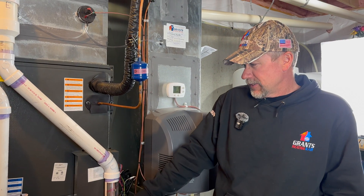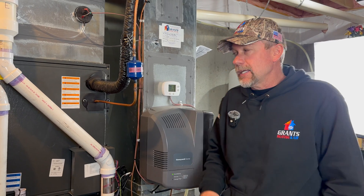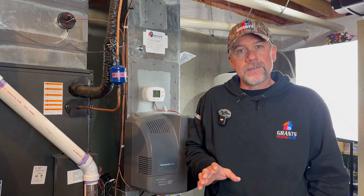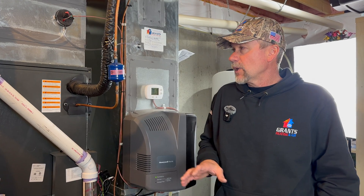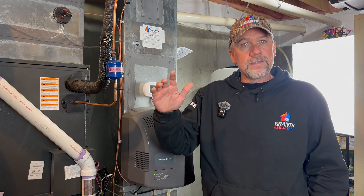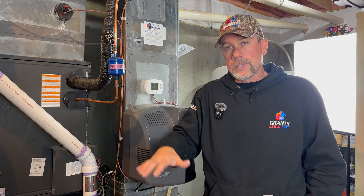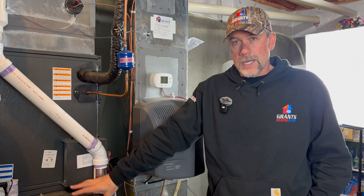When the heat pump is operating, it's typically going to be above about 25 degrees outdoor temperature. So anything warmer than 25 degrees outside, we're going to use the heat pump to heat the home, and when we get below 25 degrees we're going to use the gas furnace.